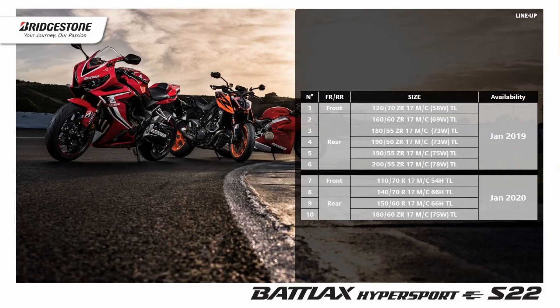In terms of size lineup, we introduced six sizes already from January 2019, and we are going to have a second phase launch in 2020 with the small Supersport 300 sizes and the special Ducati 180/60 size.